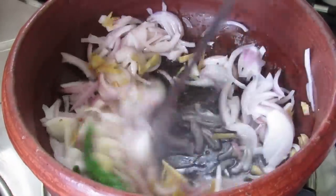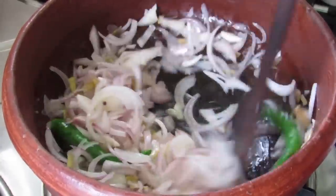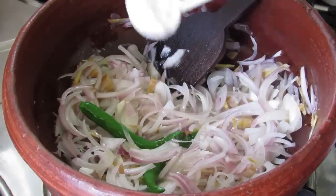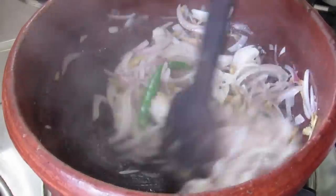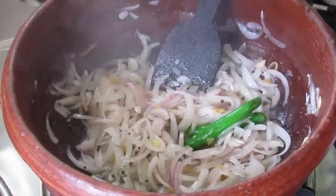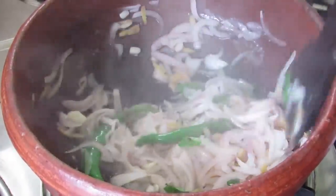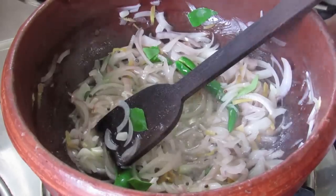Give it a nice mix. Add in 1 and a half tsp salt — adding salt also helps the onions to cook faster. Add in the curry leaves and allow the onions to become transparent. This takes about 2 to 2 and a half minutes.